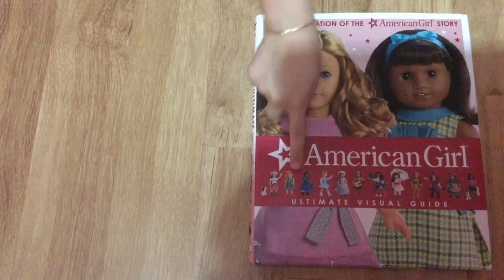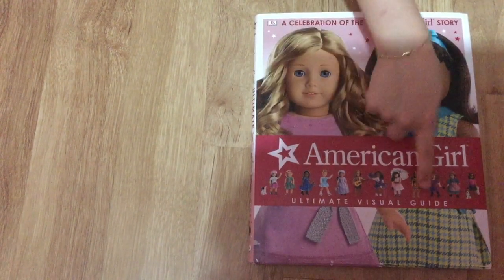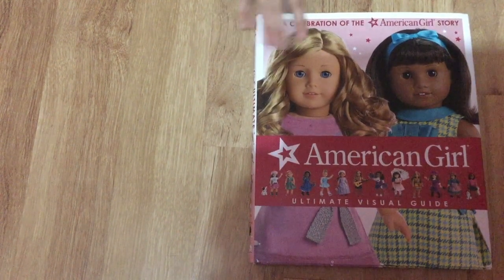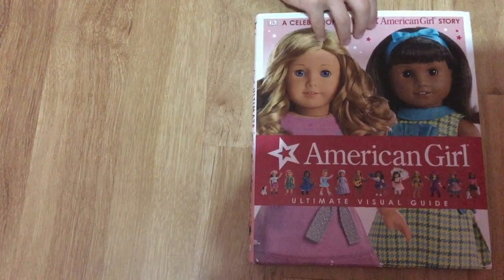Hey guys, it's me Jasmine and today I'm going to be showing you guys the American Girl Doll Ultimate Visual Guide book. It's the celebration of the American Girl story, so without further ado...